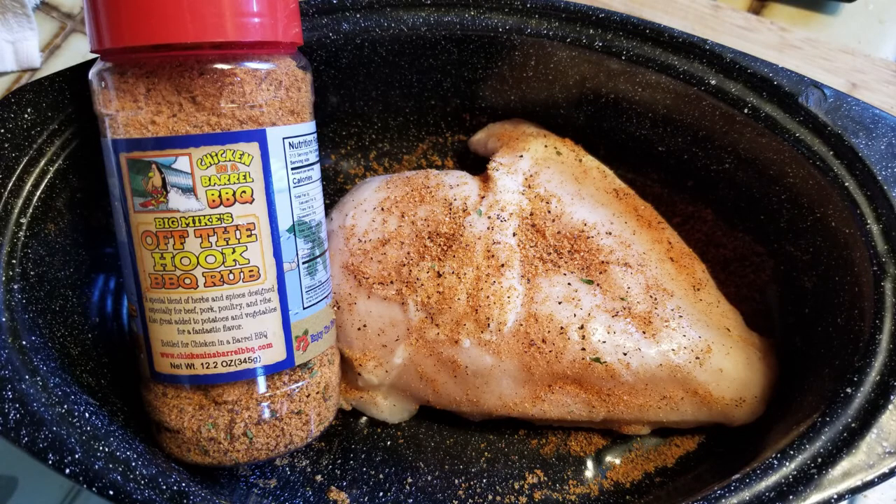I have used this cooker to cook all kinds of meat, vegetables, even rice and bread. Here I've got a frozen chicken breast which I've covered in a nice dry rub from Kauai's own Chicken in the Barrel.